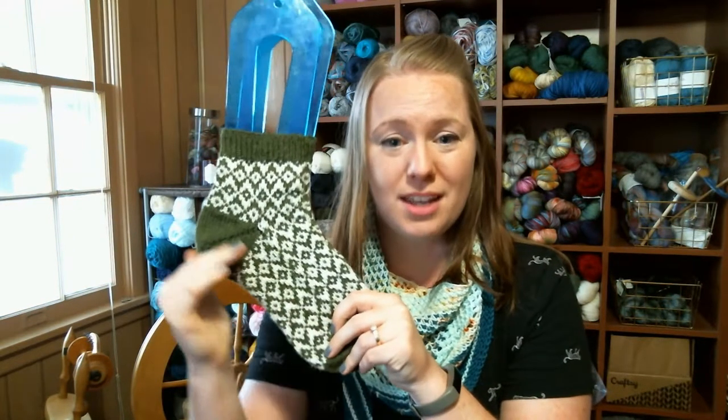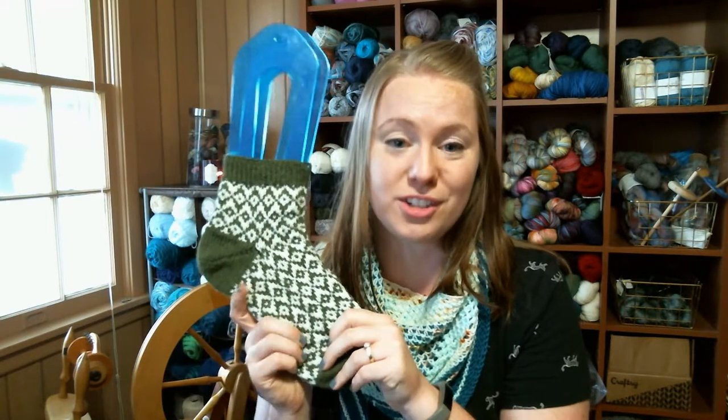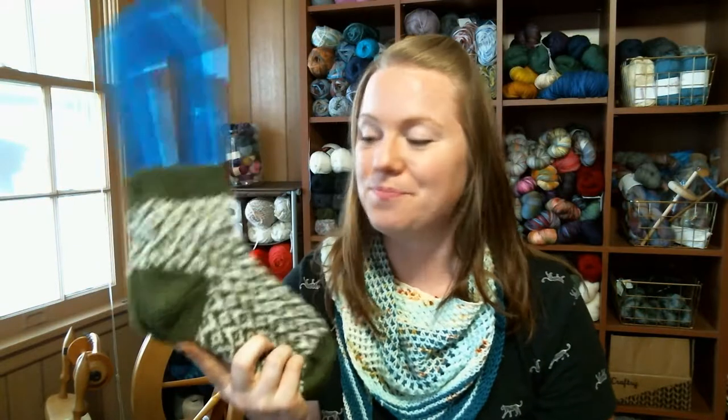My test knitter chose amazing colors for these socks. I chose two super-contrasting solids so you can see the colorwork really well, but she chose one solid and one gradient, almost self-striping yarn, and it looks so cool. You should check out the pattern page to see her pictures because her yarn choice was amazing. That's one of my favorite things about seeing other people knit my patterns — what yarns are they choosing and how is it going to look? Check it out, it's up and available on Ravelry.